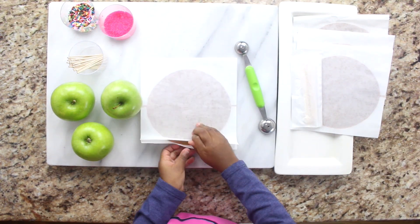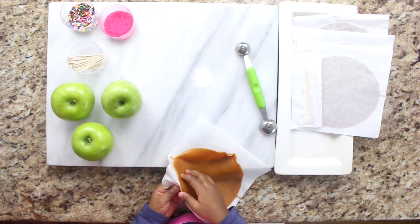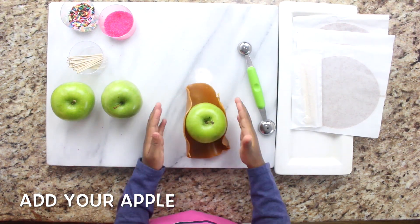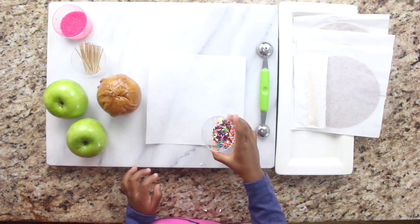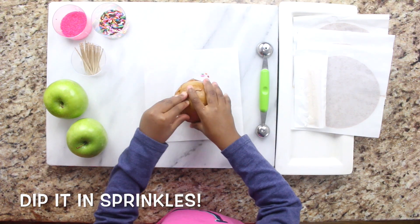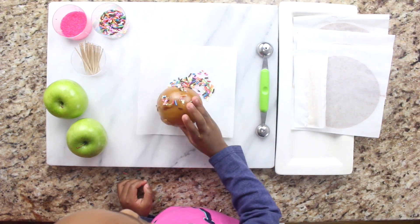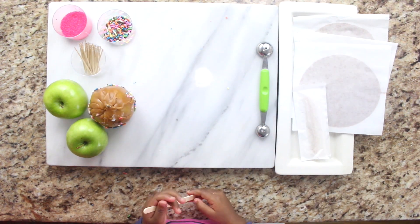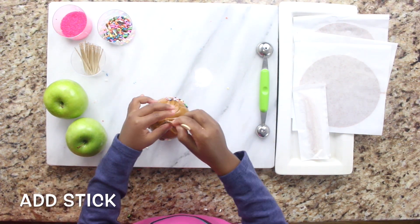Pick up your caramel sheet. Then add your apple to it. Wrap your apple tightly. You dip it in your sprinkles. Stick in your popsicle sticks.